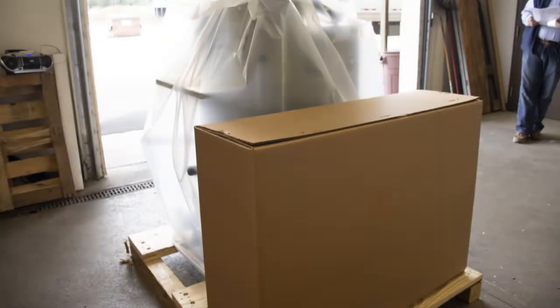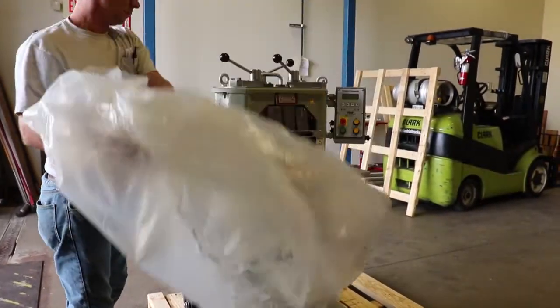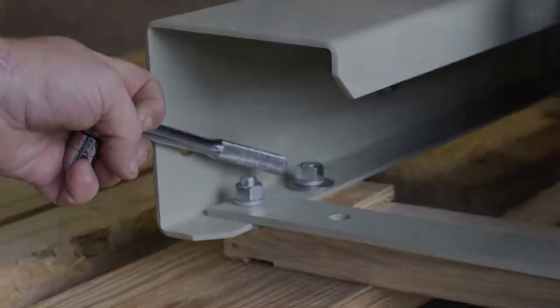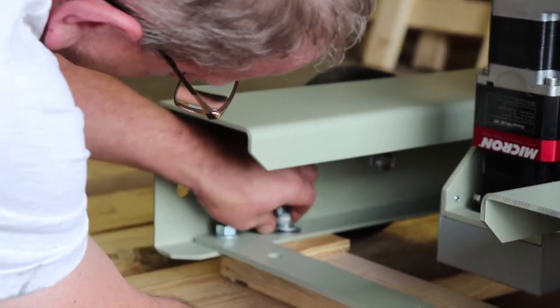Remove the accessories box from the pallet and lift the plastic bag over the machine. There are four bolts that fasten the G2 to the pallet. Using a three-quarter inch wrench and three-quarter inch socket and ratchet, remove each of the four bolts.